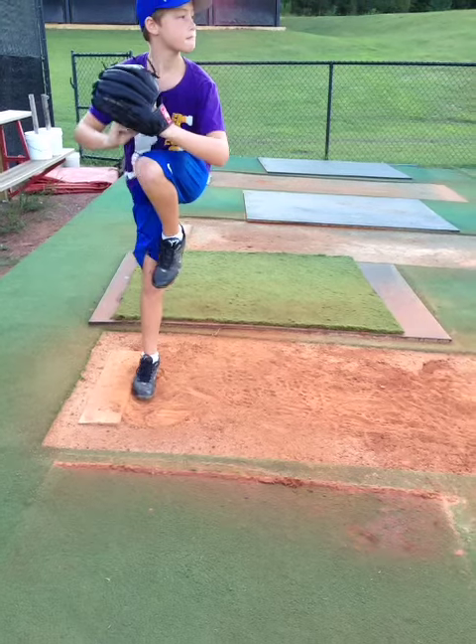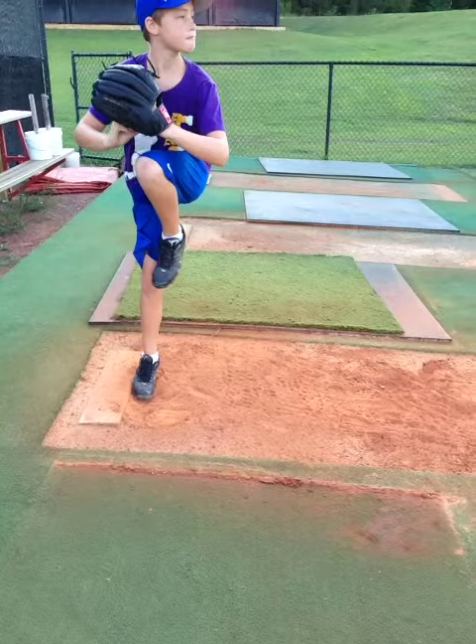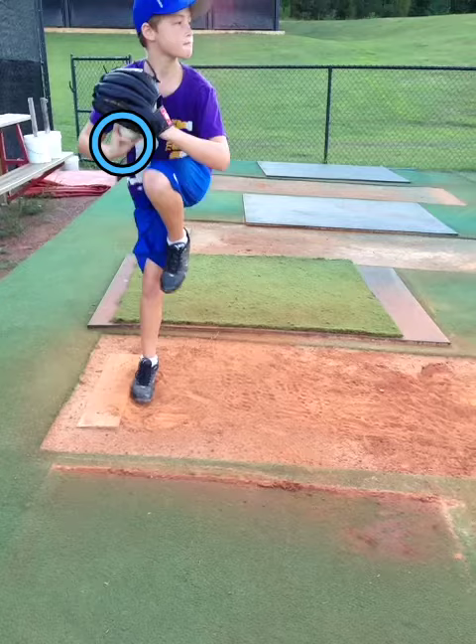In this video of Trey, as he begins to deliver, you'll notice that his hand is tilted or cocked in the glove. I would like to get that a little bit straighter so that he takes the ball out of the glove in a little better position.